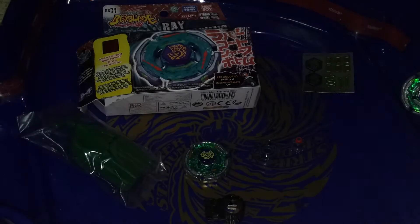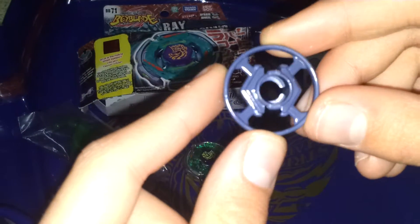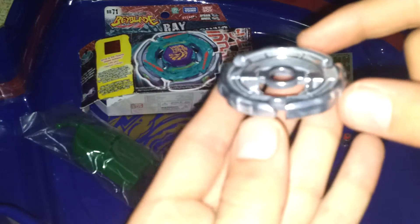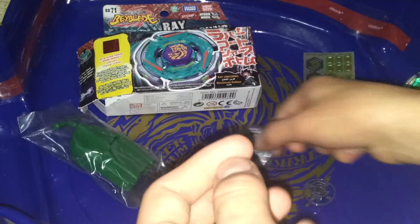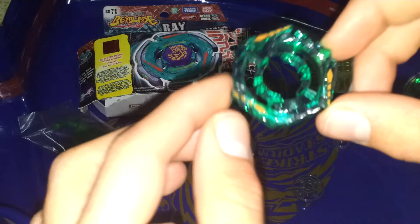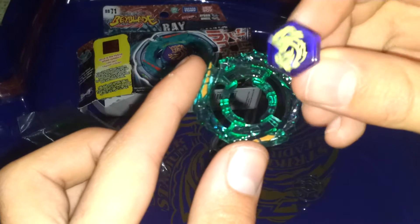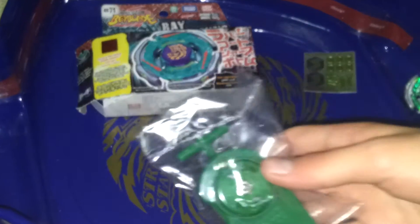How to assemble it. And here is the new SCS — brand new cool tip. I don't want to use it. The new track. New Ray middle wheel — it is not that good, but it is okay. Also brand new Stryker Unicorn wheel. And brand new face bolt. Here is the black tool. And the new String Launcher.